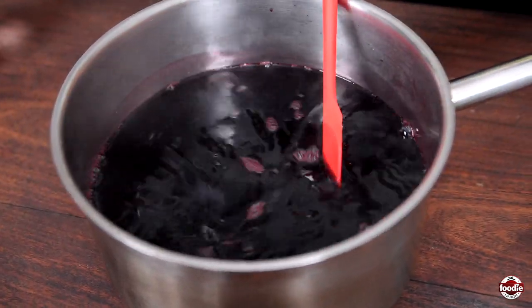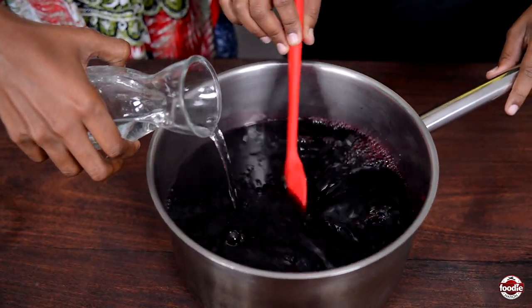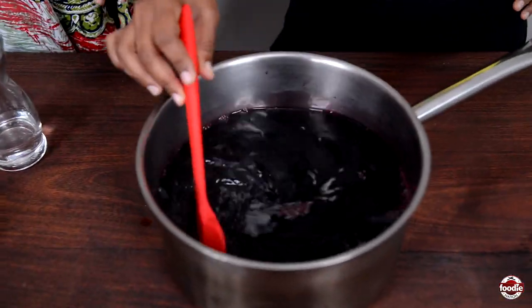Now this next step is optional — you can leave it as is and enjoy it and be happy. But if you want to adult it a little bit, this is how you do it — some white rum. The amount is up to you, how adult you want this. This is a lot of sorrel, so you can go real adult if you like. No children expected here! If you make two batches, make sure to label them — kid-friendly and adult — and keep them in a separate fridge.